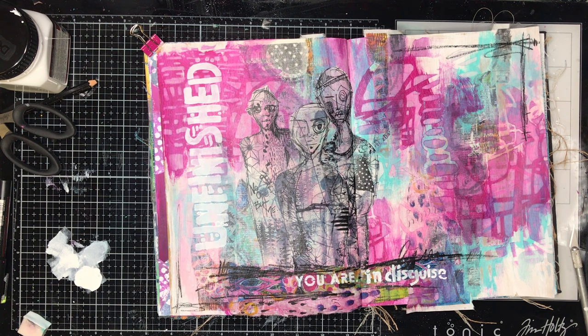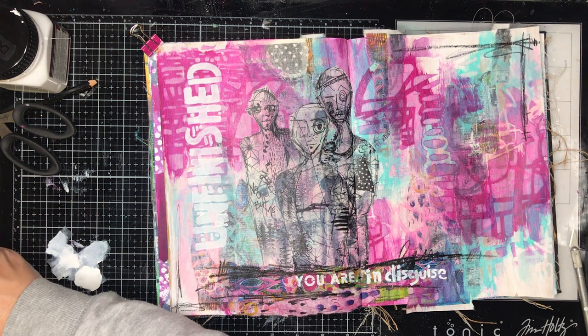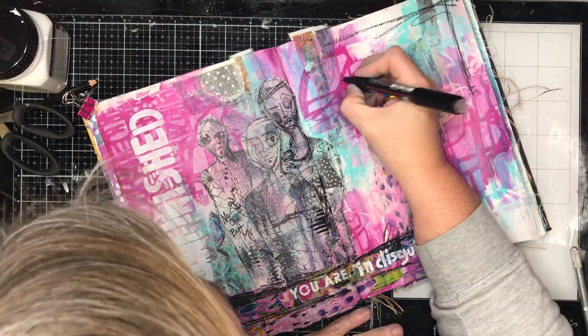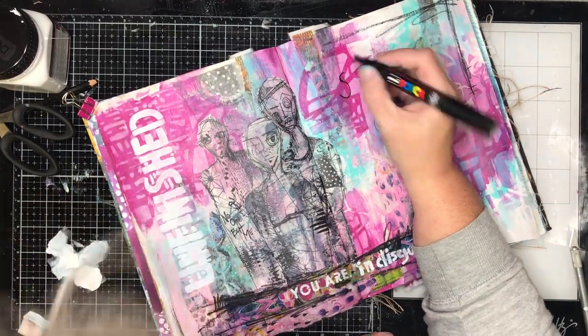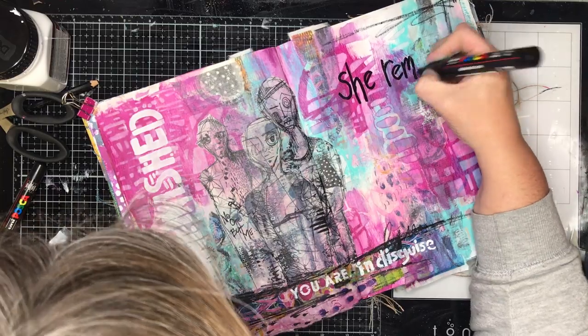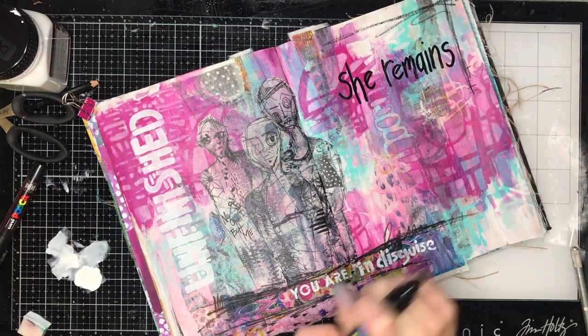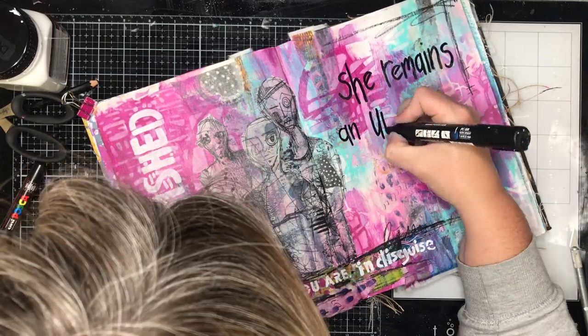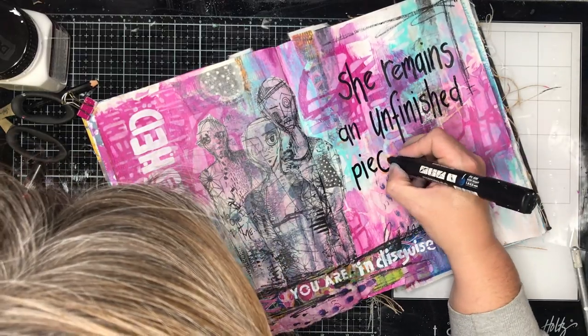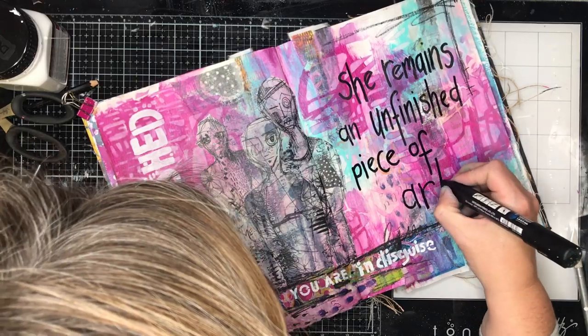At this point I'm busy trying to find a quote for the page, because it was very heavy on the left-hand side and I wanted to balance it up on the right. To find quotes when I'm doing my work, I tend to go to Pinterest and use keywords. I used something like 'unfinished' or 'masked emotions' as a keyword, and I came up with 'she remains an unfinished piece of art', which I just loved because it echoed the entire page to me.